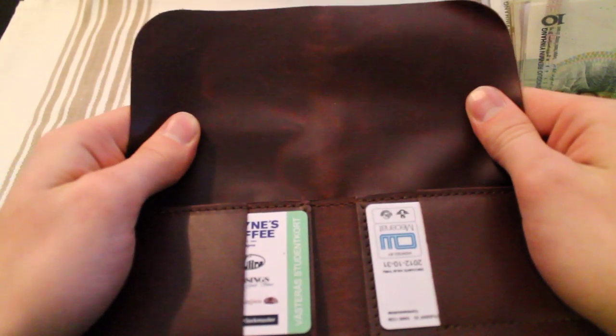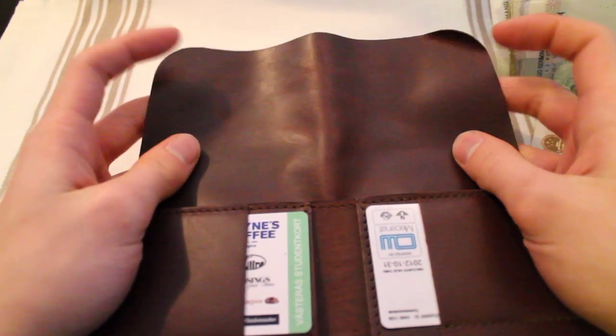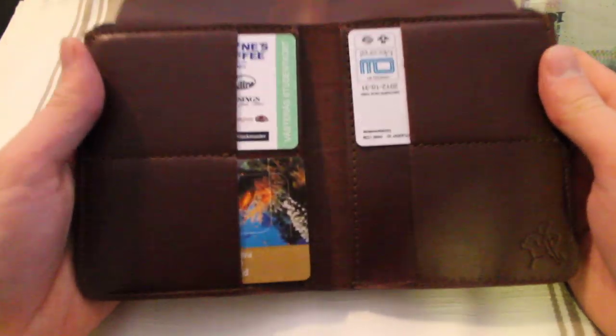This side right here is lined with pigskin, and this side right here actually has leather on it, and that's a feature — because you can actually grab this whole side and pull it out. And why is that, you may ask? Well, this wallet actually has a hidden cash compartment.